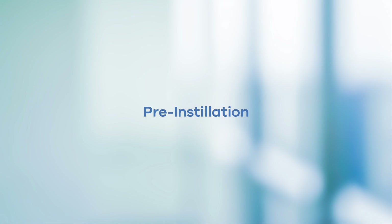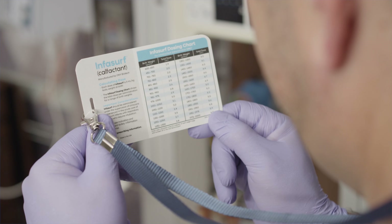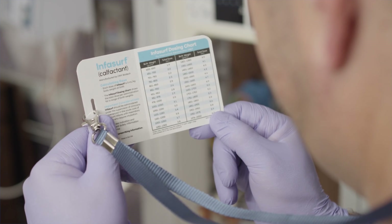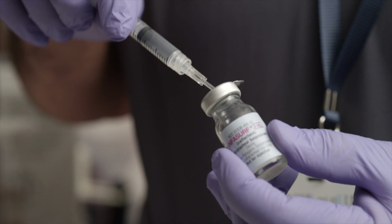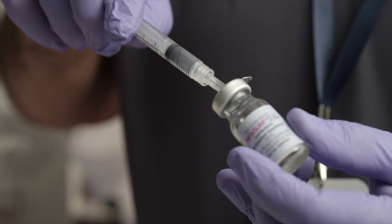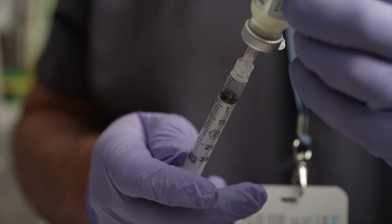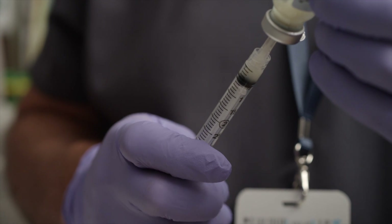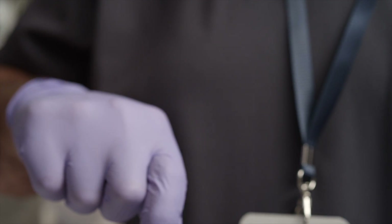To instill Infasurf, follow these steps. Calculate the dose — each dose of Infasurf is 3 milliliters per kilogram body weight at birth. Infasurf may be administered every 12 hours for a total of up to 3 doses. Doses are drawn up into a syringe from a single-use vial using a 20-gauge or larger needle. Draw up two aliquots into two separate syringes using sterile technique, taking care to avoid excess foaming.